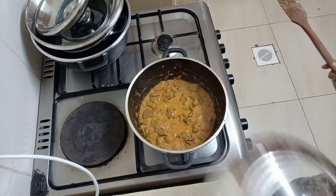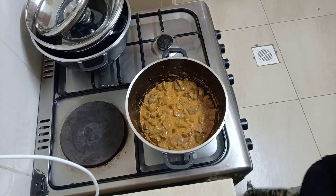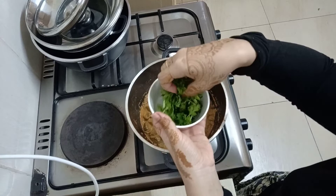Cover this and let it simmer for a while. Don't overcook your liver or they won't be soft. I think my liver is done, so I'm going to add in my coriander and cover it — and we are done!